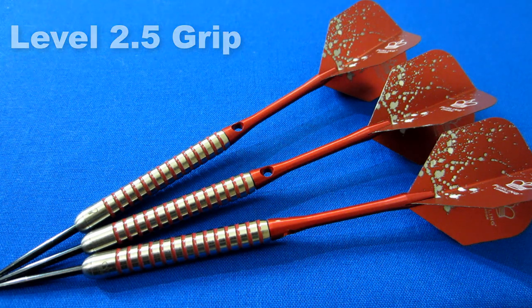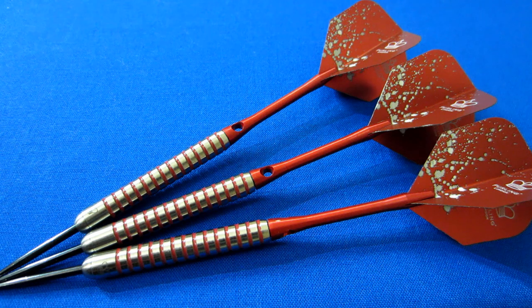Now I'm going to give these a soak in 100% acetone. I'm going to add some Trident 180 nose cones, put on my stems and flights, and we'll be back. I'll take these things to the board and give you some feedback if I notice any huge differences between painted and non-painted darts.